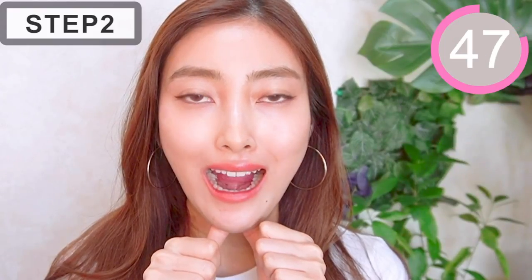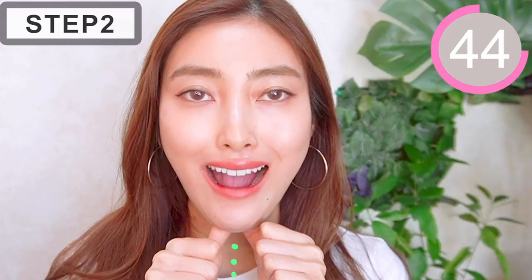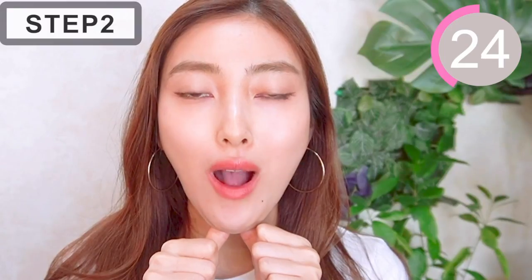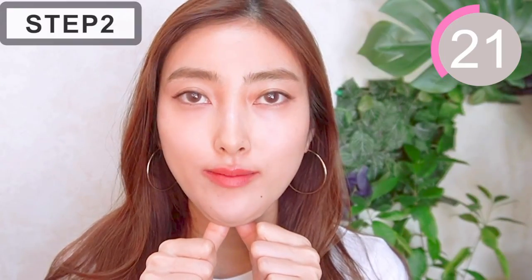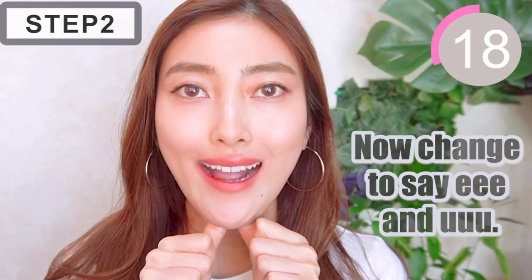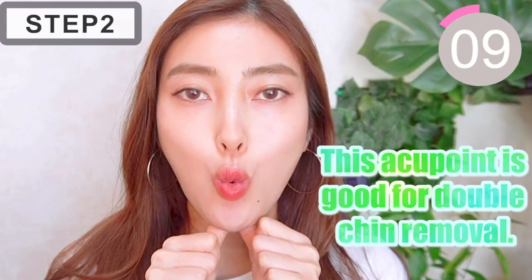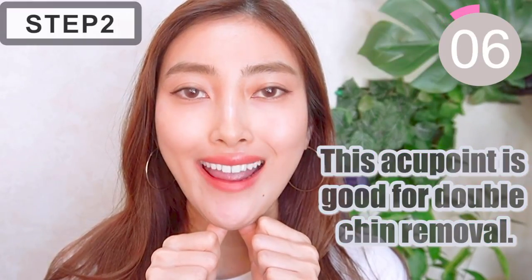Say 'ah' and 'ooh'. This acupressure point is good for double chin removal.